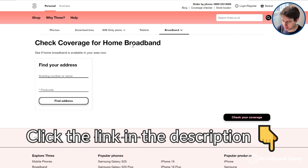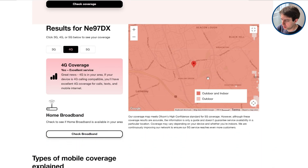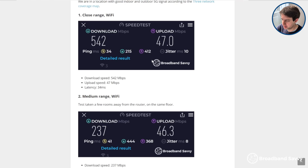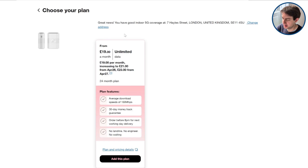The problem is you need strong Three 4G or 5G signal, so make sure to click the link in the description to their coverage checker. We've also linked to their coverage map so you can put in your postcode and see what their indoor and outdoor 4G and 5G signal looks like in your area. It's also worth mentioning you can use Three 5G broadband without perfect indoor 5G signal — they've recently launched a 5G outdoor hub, which comes with an external antenna you can install on the outside of your property, which allowed us to get even better download and upload speeds. When you put in your postcode on their coverage checker, they'll redirect you to the device they think is best at your address.